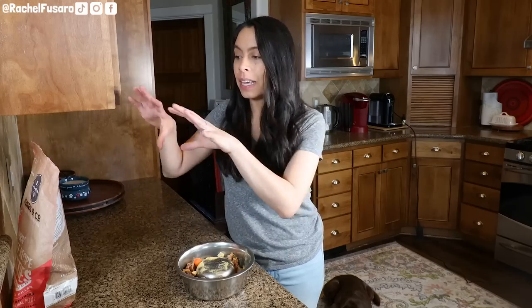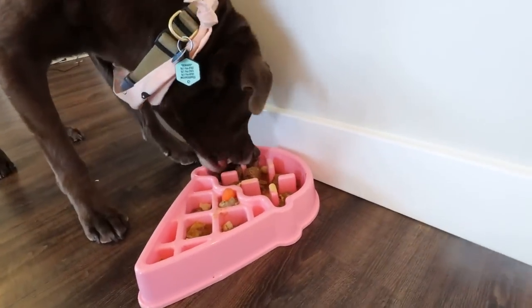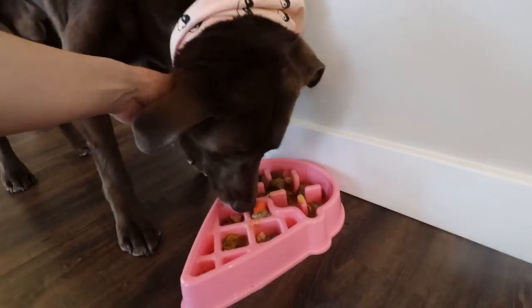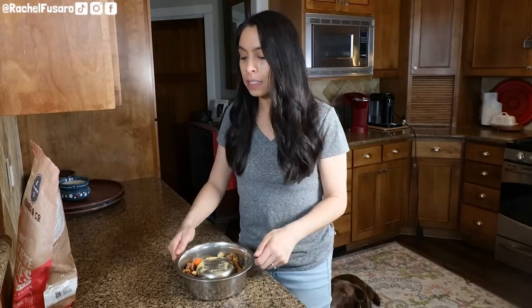No matter the brand, all kibble is significantly higher in carbohydrates than a quality premium complete and balanced raw fresh food diet — because how do you think they make those little starchy kibble niblets shelf-stable? It's like a cereal, right? It's a fortified cereal — that's what kibble is. It'd be like you and I living forever on a box of Cheerios. They do fortify it with synthetic vitamin packs, just like kibble, but the reality is we thrive on real, whole, fresh food diets.